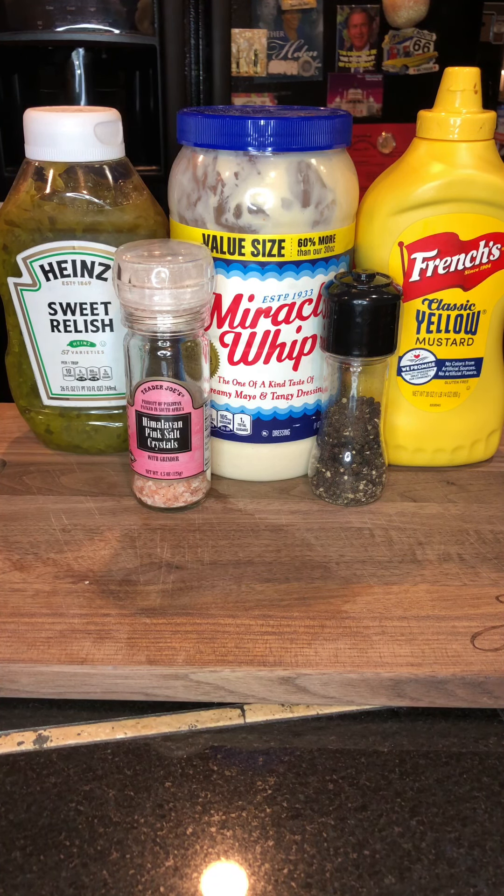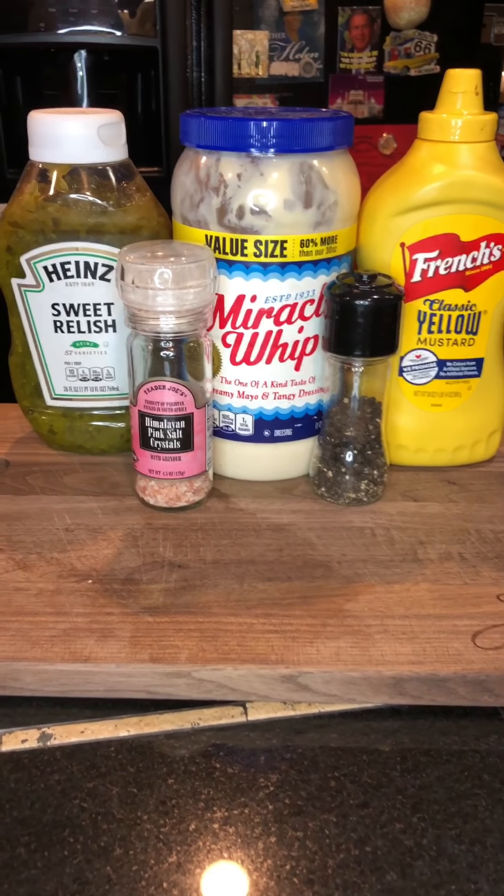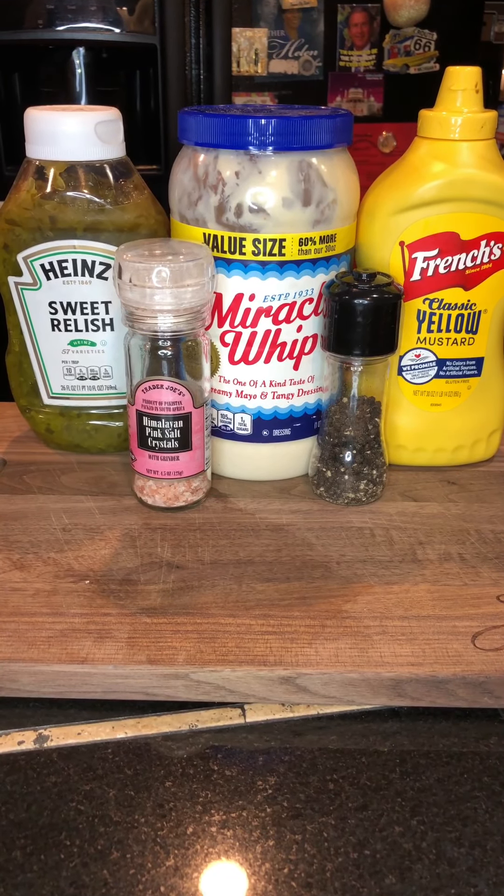Hey, welcome to Southern Ladies Recipes! I'm so thankful that you all decided to join me. As you can tell, we are making tartar sauce — homemade tartar sauce. So before we get started, please...